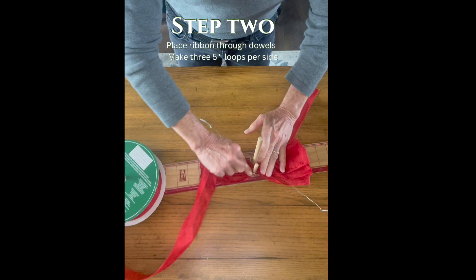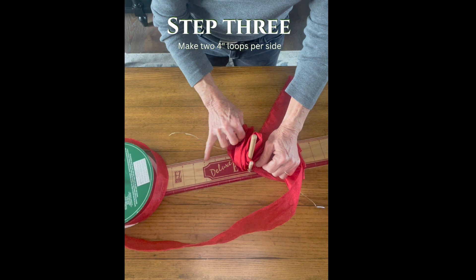Step three: I create a four-inch loop and I do that times two on each side, for a total of five loops per side.